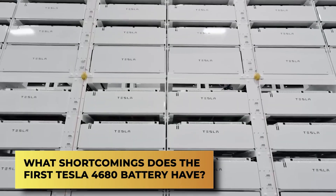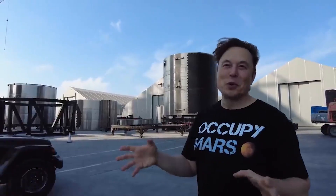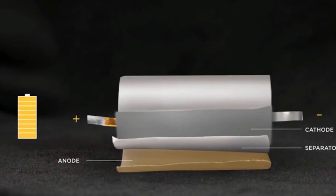What shortcomings does the first Tesla 4680 battery have? The current 4680 battery cells do not deliver on the promises made by Elon Musk on Tesla Battery Day 2020 when they were first revealed. Musk mentioned features like a high nickel cathode, silicon anode, and an ingenious packaging system for a fraction of the cost of 2170 batteries. It only touched one of these alleged characteristics.